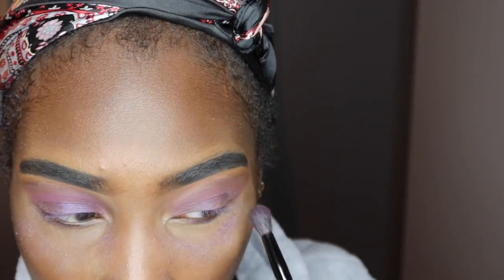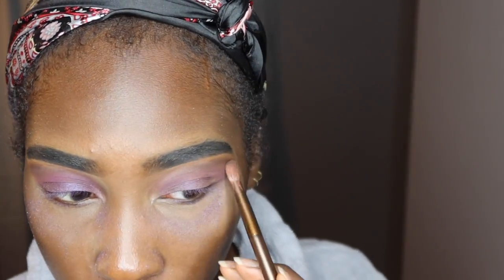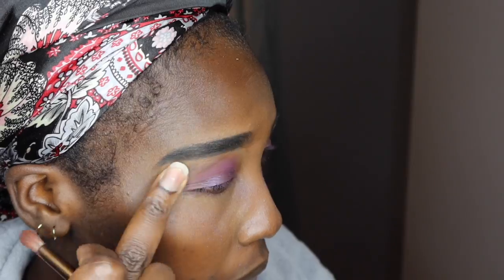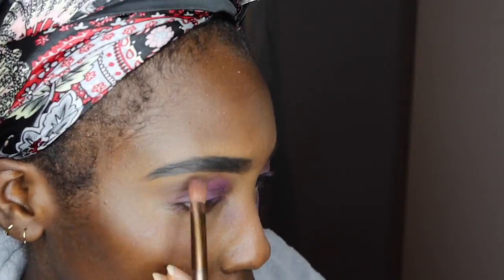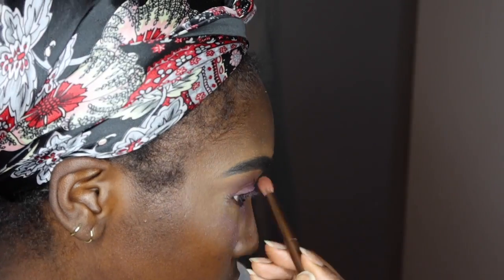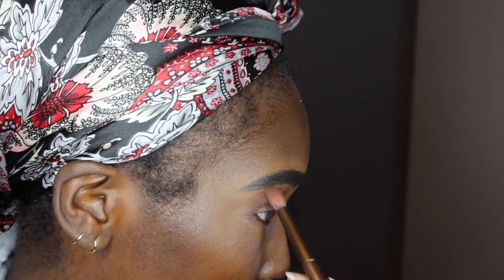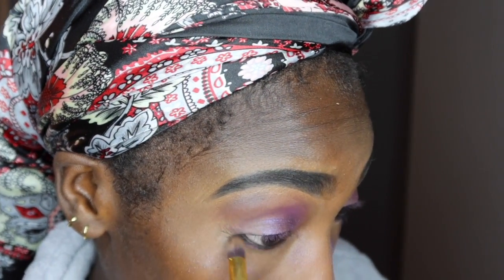Right here I'm just blending in all the colors. You can see it's kind of flaking off — I really had to layer it because it wasn't coming off to my liking, so I kept layering on the colors. If you guys want me to try other colors like orange or green, let me know, because it's a little scary doing color. Purple and red are my two go-to eyeshadow looks — I know they're gonna work.